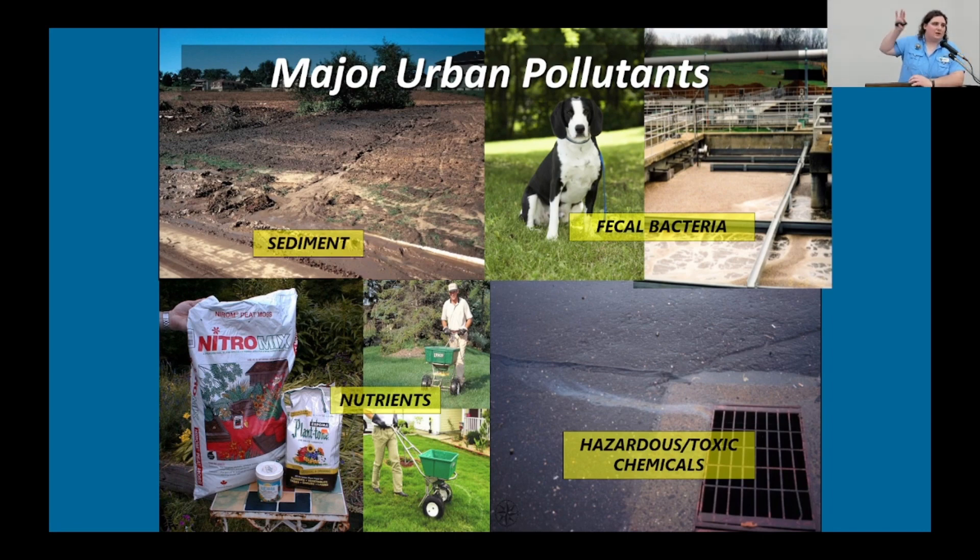These are some of the different types of pollutants that runoff can pick up. Sediment — when water flows across impervious surfaces and picks up sediment, that is actually a form of pollution. It's not something we typically think of as a pollutant, but it can change fish habitat, make it more difficult for them to survive, and decrease oxygen levels in the water. We also have fecal bacteria from yards, dog parks where people aren't picking up after themselves, or even waterfowl. When that fecal bacteria is carried to the water, it can raise bacteria levels to unsafe levels for swimmers and recreators.